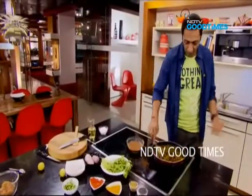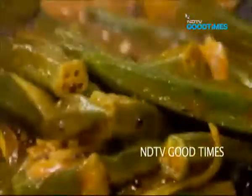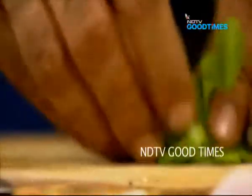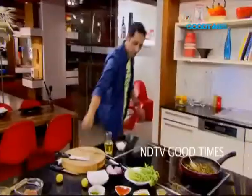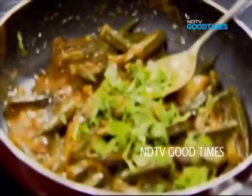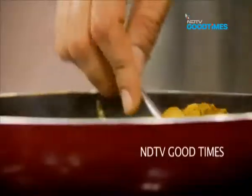All I need to do now is just simmer our okra for another couple of minutes, just to amalgamate the flavours, bring everything together, and then it is done. To finish off our lovely sweet and sour Southern style bhindi, some fresh herby dhaniya.